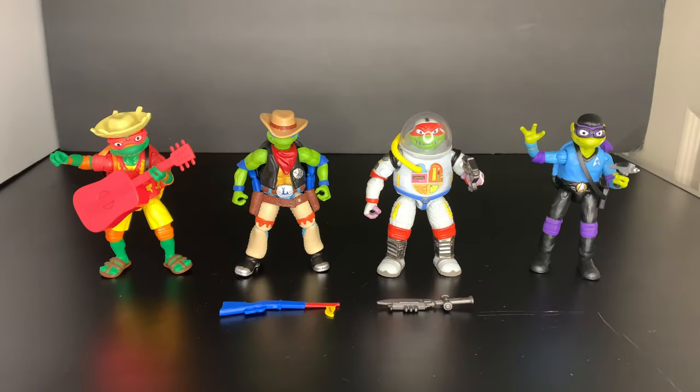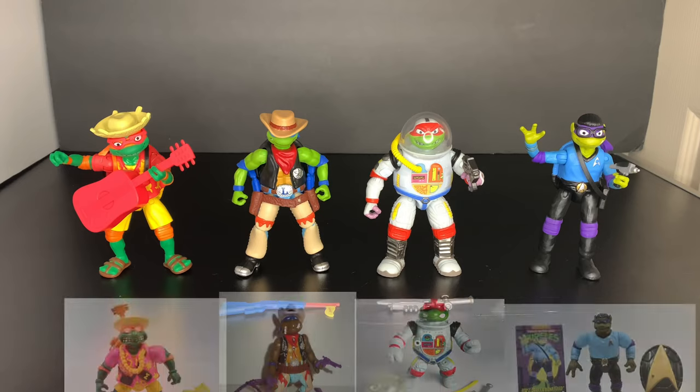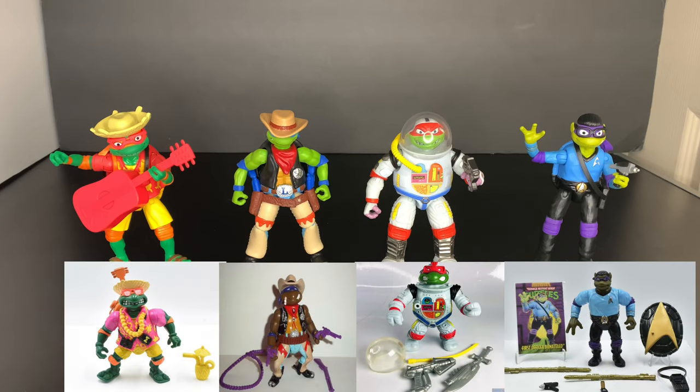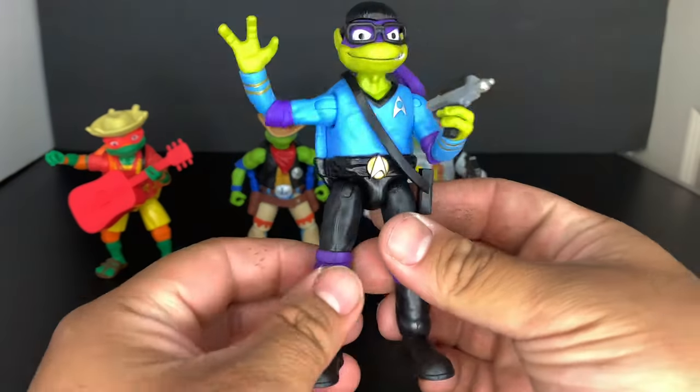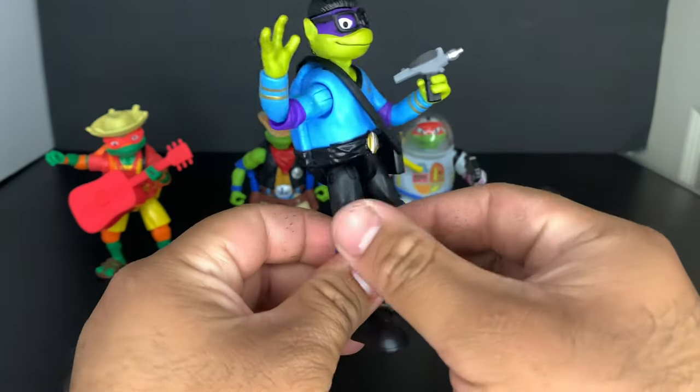We've got these guys out of their packaging. We're gonna start off with Donny first. The process from clip to clip was a little lengthy because as I was taking out the figures I was messing around with them — these guys are awesome, man. And as we all know, these are all inspired by the original 1990s retro turtles. Let's check these guys out!